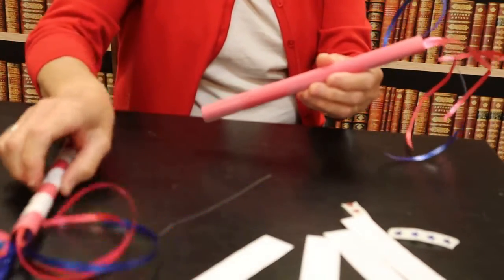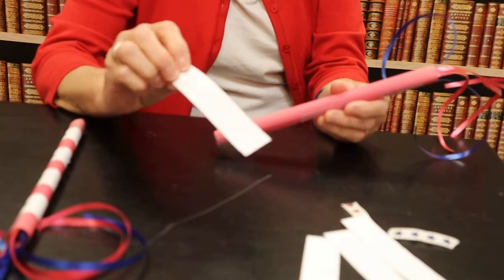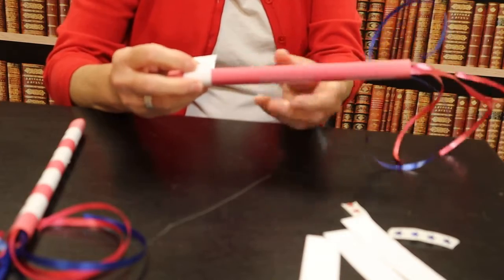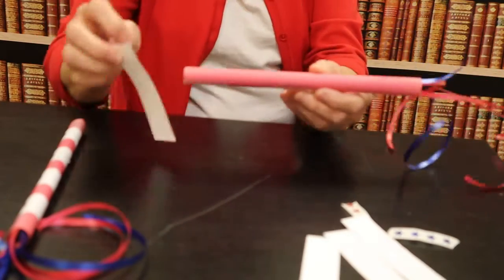Next I'm going to take my white strips of paper — I did about an inch, and you can do about three inches; mine are a little bit longer — and I'm going to glue them along the stick.